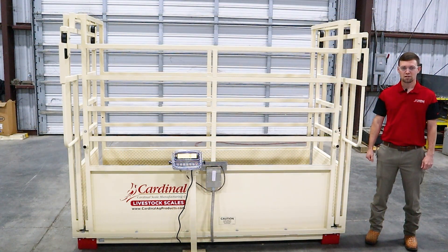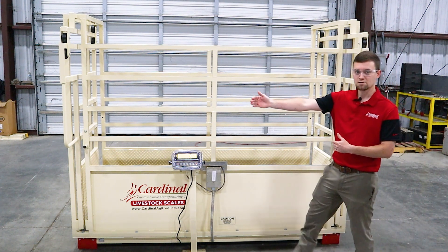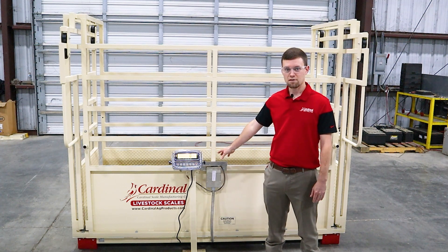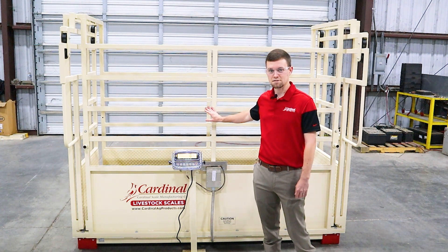This NTEP Legal for Trade Single Livestock Scale is available with widths from 30 inches to 48 inches wide, as well as 96 to 120 inches long, available in a capacity range of 2,500 by 1.5 pound, as well as 5,000 by 1 pound increments for all your single animal weighing needs.